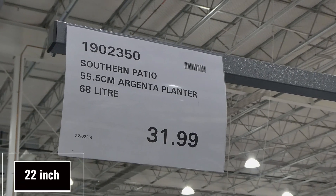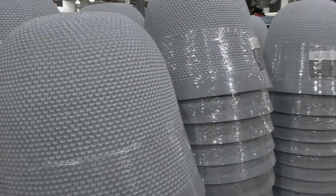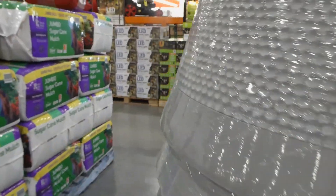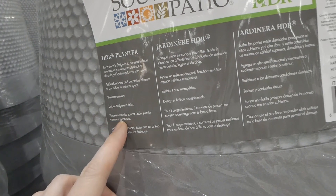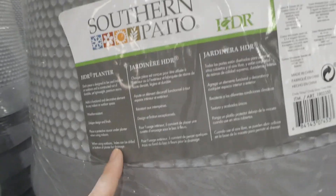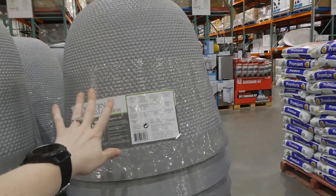They brought back the Southern Patio 55.5 centimeter Argenta planter. It holds 68 liters for $32 and comes in one color. They're plastic, pretty light, suitable for any indoor or outdoor space — weather resistant with a unique design and finish. You should place a protective saucer under it indoors. When using outdoors, holes can be drilled in the bottom for drainage, as there are no drainage holes at all. They're quite large — very big.